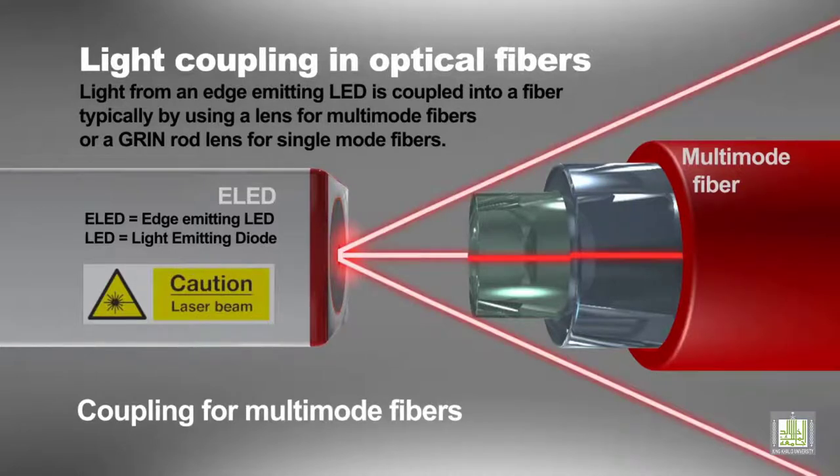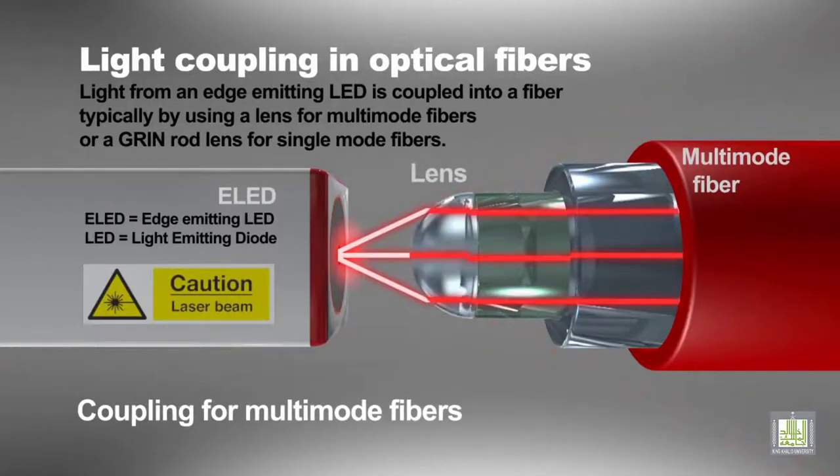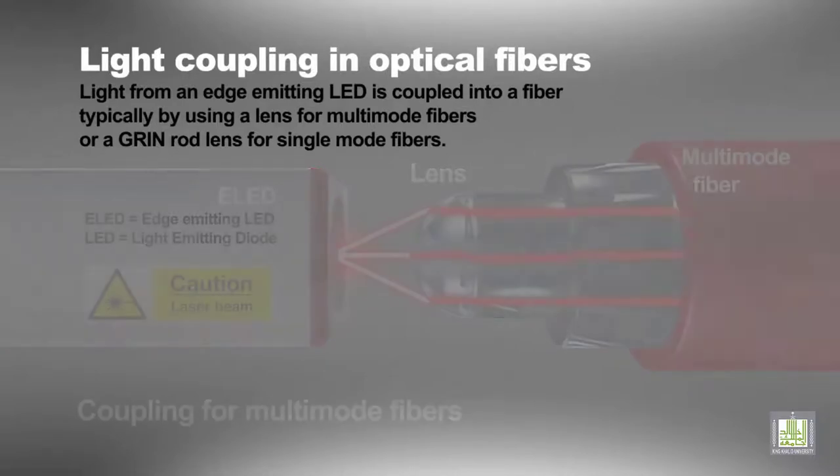LED: light-emitting diode. E-LED: edge-emitting LED. GRIN: graded index.